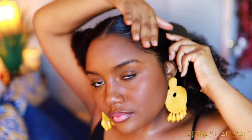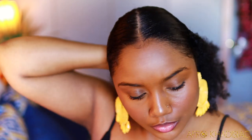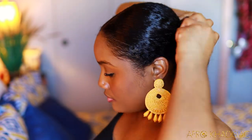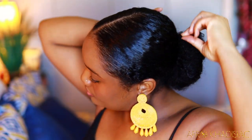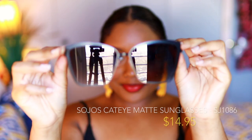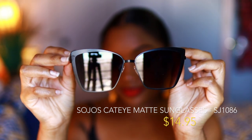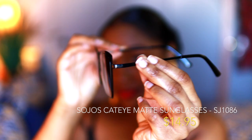Moving on to the fourth hairstyle, and you guys, this is my absolute favorite look because it's just very, very classy — this will be my most worn look during the summer. I'm taking my bungee band, wrapping it around three times for a ponytail, then using my sock bun to create the perfect bun and bobby pinning everything in place. The sunglasses I'm wearing are Soljo's cat eye matte sunglasses in the shade black — they also have a gradient purple tint. I love everything about these; they're very chic, lightweight, but the build quality is very sturdy. This is look number four, easily my absolute favorite.